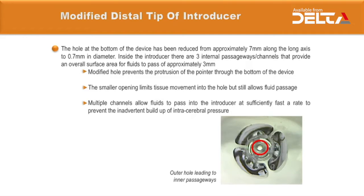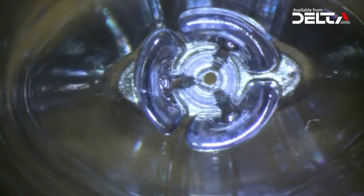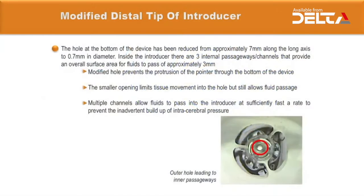Multiple channels allow fluids to pass into the introducer at a sufficiently fast rate to prevent the inadvertent build-up of intracerebral pressure. The new hole diameter of 0.7mm prevents any common pointers from passing through the bottom, while the three passageways achieve the desired fluid flow rate of 0.7mm per second — an ideal rate to prevent pressure build-up while introducing the VBUS into the ventricular system.